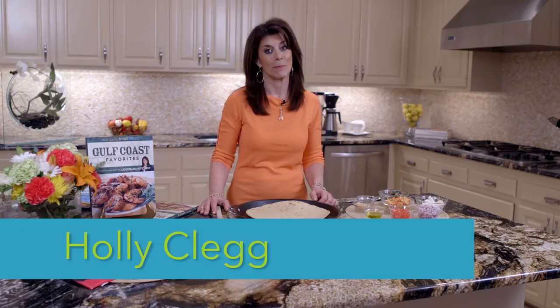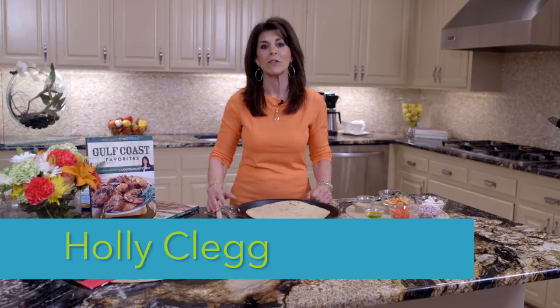Hi, I'm Holly Clegg, and you're in my Trim and Terrific kitchen, and I'm here with another rush hour recipe.